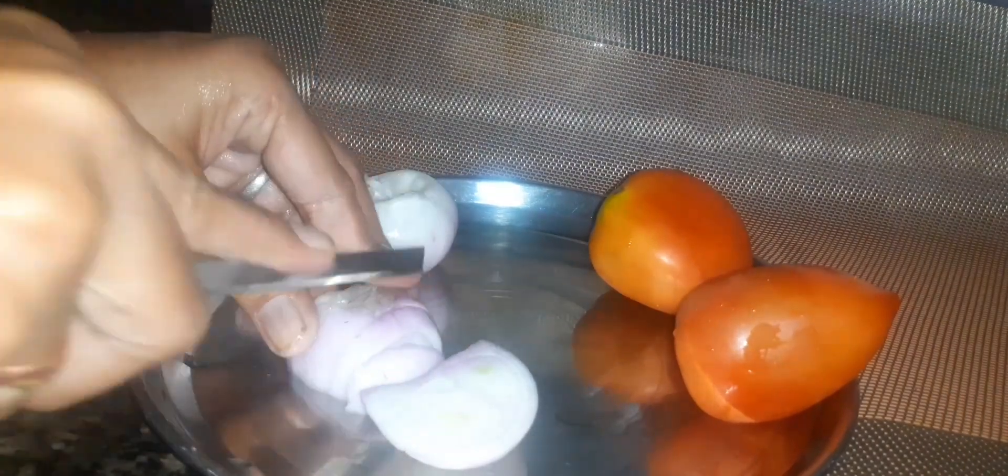Then after 3 minutes of water, we will cut with onion and tomato. Later we will cut the onion and tomato.